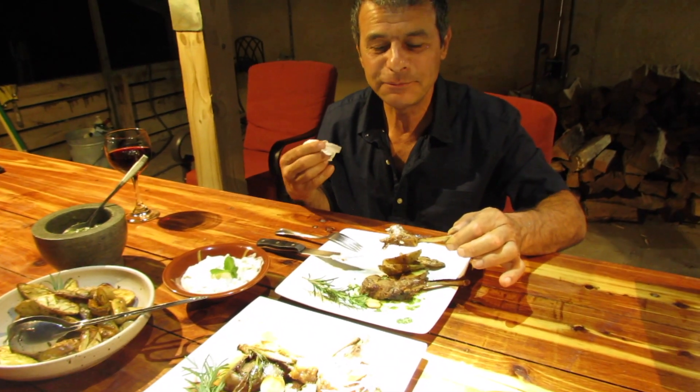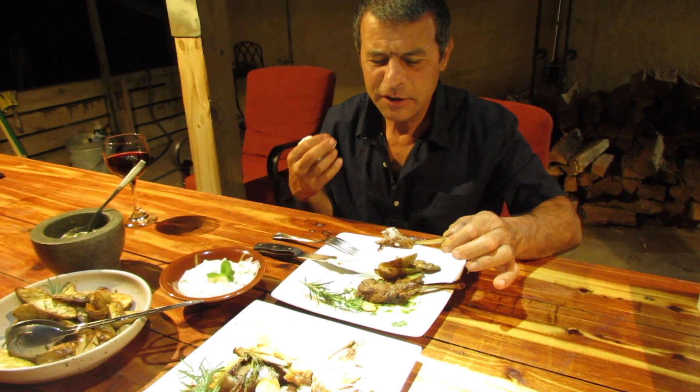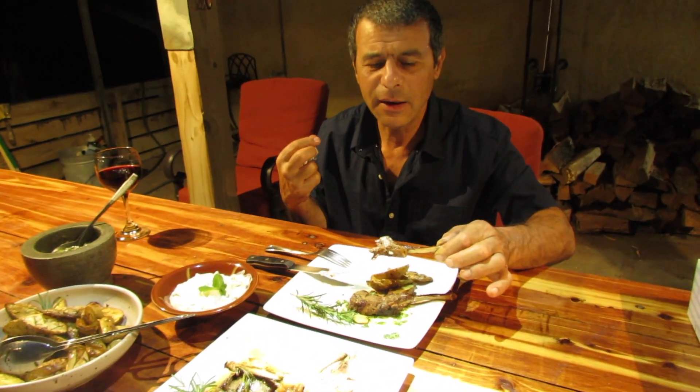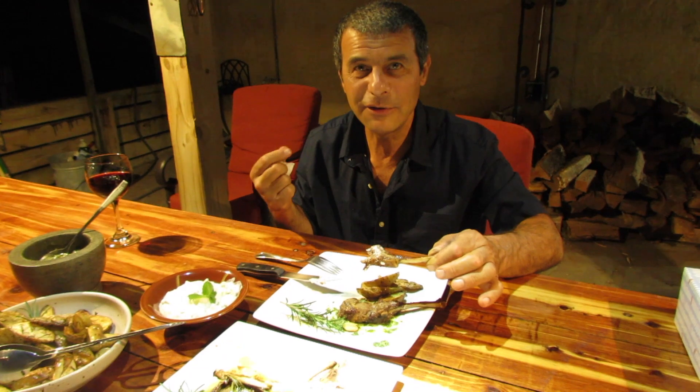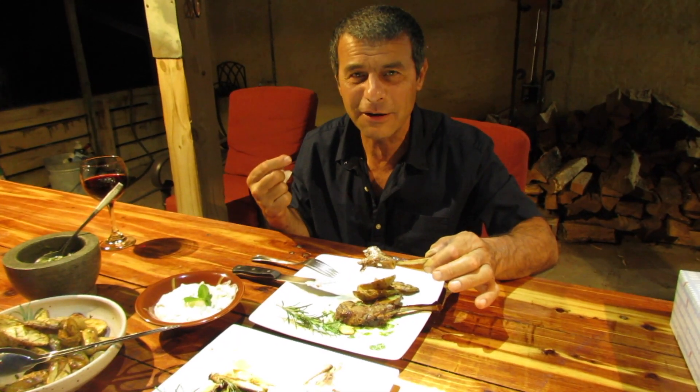The fat from the lamb, the little salt, very little salt. And the cucumber, the mint, the yogurt, the garlic — you can feel them all together. Even the rosemary. There's a little rosemary on it.